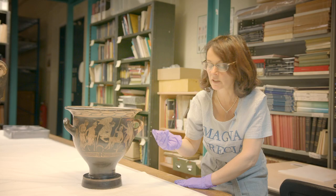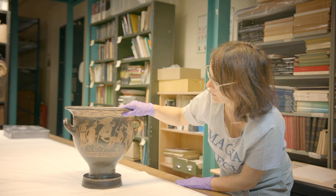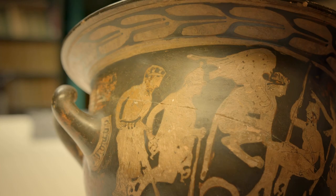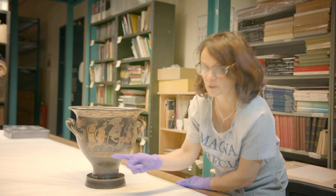Behind the sphinx we have two more men. One is bearded and wearing a wreath and the other is standing and wearing the pilos. But they're holding a very different type of thing — they're holding a club. The sphinx seems to be advancing more towards the youth.